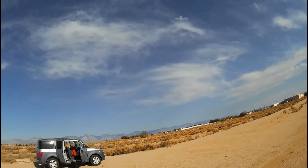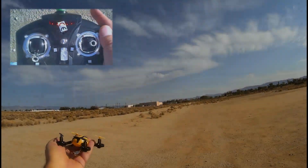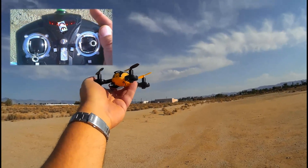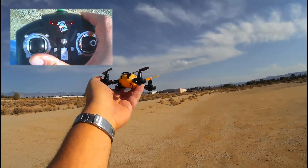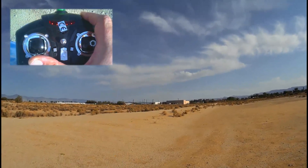My battery is starting to get weak. I'll do one more flight with another battery. This is the second flight with my JX-D388. The wind's starting to pick up a little bit, so I'm going to 60% rate mode on this flying. It's already been bound. Make sure you always bind your quadcopter before you do a toss flight or a toss launch. Here goes the toss launch.